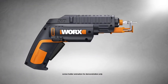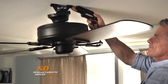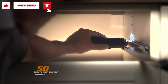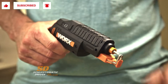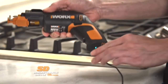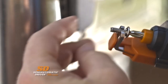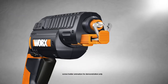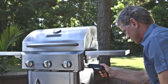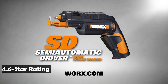The battery holds a charge for up to 18 months. It comes with a charger — the battery is internal, so you just connect the included charger when you need to top it up. Works tools are engineered with cutting-edge technology and above modern efficiency standards, so you can build a cost-effective tool collection that's been designed to last. The Works SD Power Screwdriver has an average rating of 4.6 stars on Amazon for more than 3,000 customers, and costs $43.